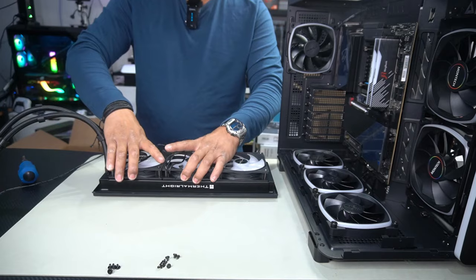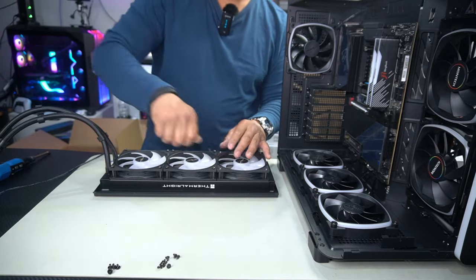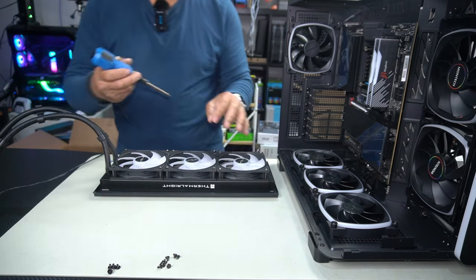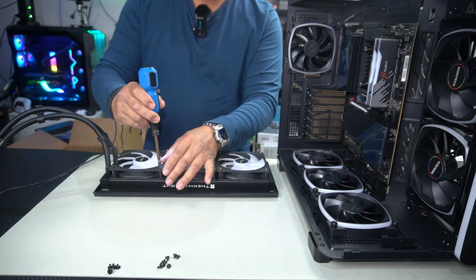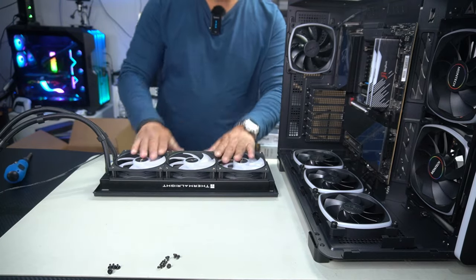Flip these two fans around. Don't guess where your screw holes are just because your fans are lined up next to each other — it doesn't necessarily mean the screw holes are lined up. Just start it off first and then finish it off with a screwdriver, otherwise you'll make ugly screw marks on your radiator and you don't want that. Fans reinstalled, ready to go.